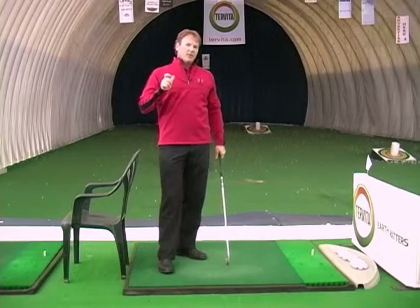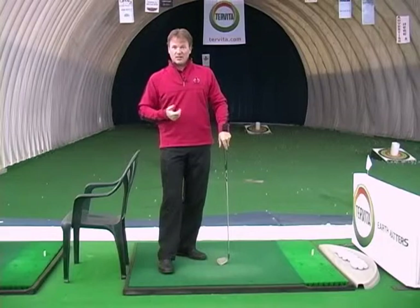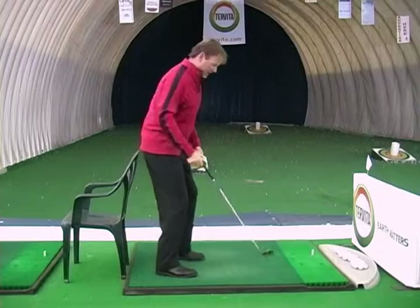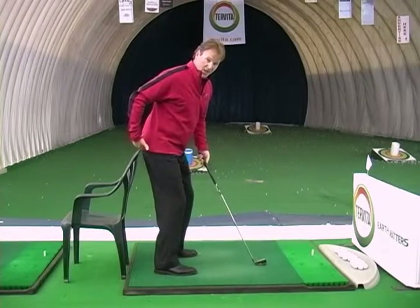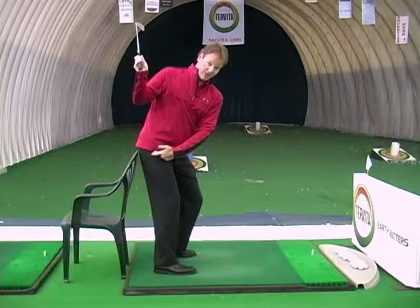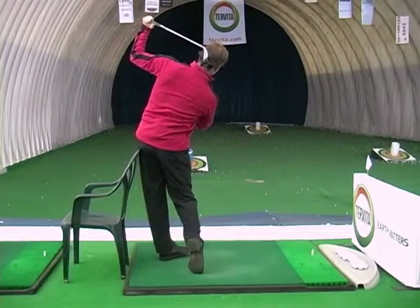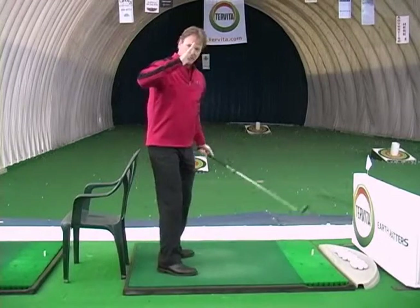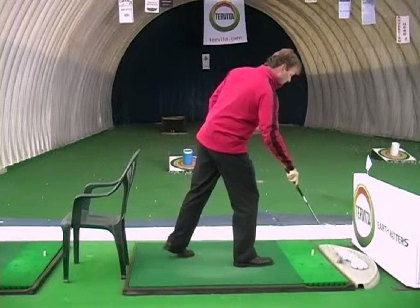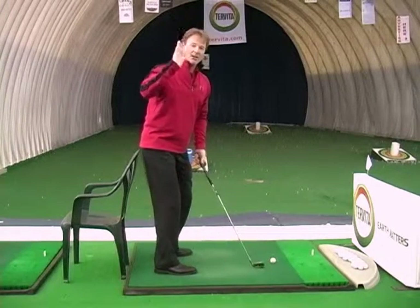We've got a drill to help you stop that called the chair drill. You can use anything — we just happen to have chairs in the golf dome. All we do is get a person to set up and back up so their rear end is on the chair. In the backswing, they should feel their right cheek on the chair. When you swing through, you should feel your left cheek on the chair, which means we retain our angle and did not move into the golf ball.